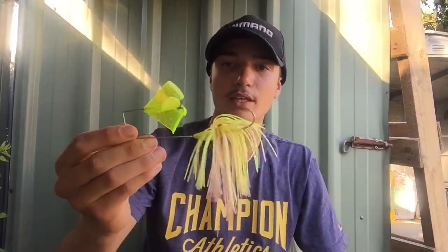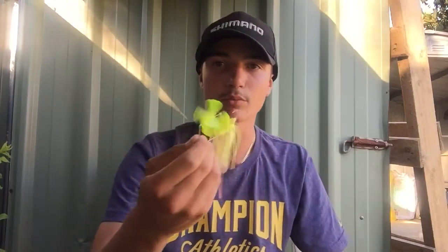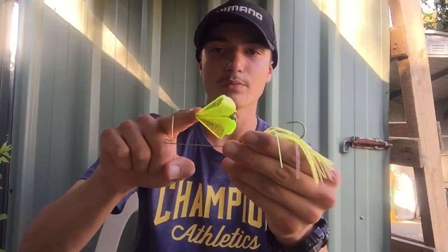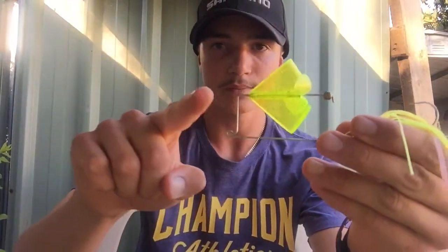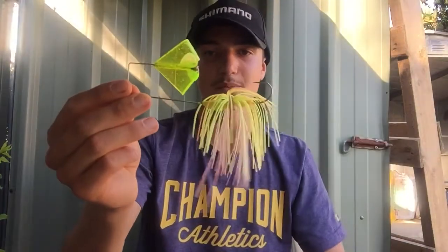Next a buzzbait. These buzzbaits are beautiful - they make a really cool plopping sound over the water when the blade spins. If you think of it, the water sits in line with the wire, and it's just going to look like a little school of baitfish or something jumping out of the water.